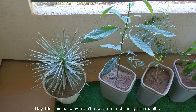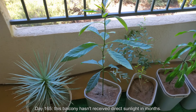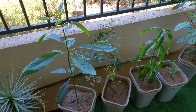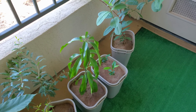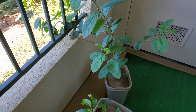Welcome back for another episode of Growing Lemon Trees from Seeds. It's day 165. As I've said before, this balcony hasn't received direct sunlight in months. You can see my Joshua Tree, Avocado, Pomegranate, Mango, Lemon Seedlings, and finally my giant Bangkok Guava, which is getting pretty big.